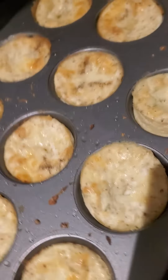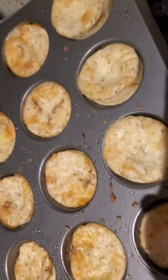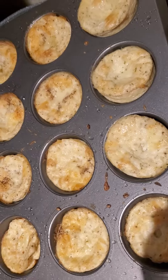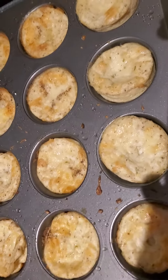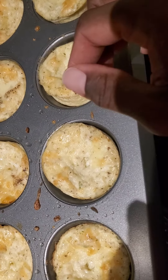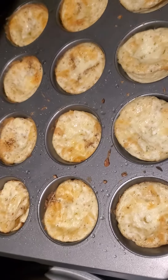Hey guys, I made another batch like I said I was going to — just made it now. I'm going to have this for dinner, a few of these with some sourdough toast. But look at these you guys, these are huge. I said I was going to use my extra large eggs this time because I had a dozen in the refrigerator.